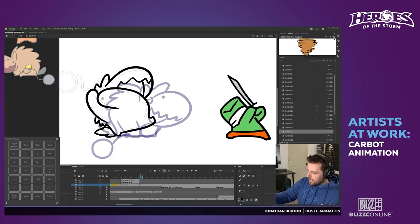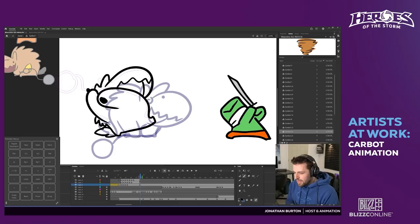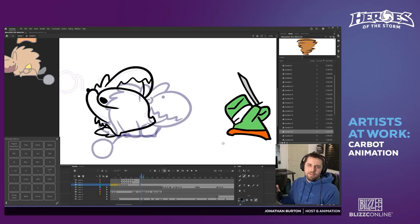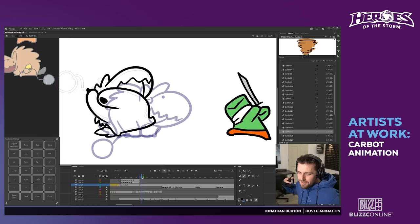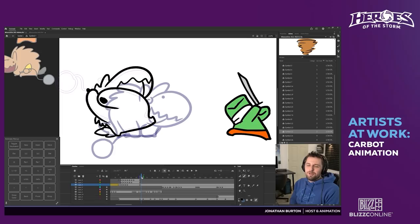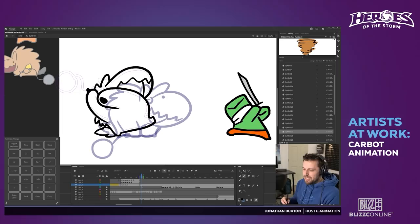So we do frame-by-frame animation, which means you draw every single frame — it's not puppeted animation. Every line you draw is a line you'll draw again and again for each frame. If there's one extra line in the character design, you've got to draw it a million times. If you go back to StarCrafts Season 1, the marines have little round shoulder pads — by Season 2 or 3, they're gone, because it was just another thing to draw and color every week.